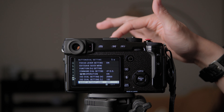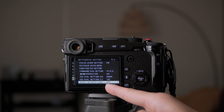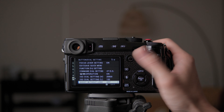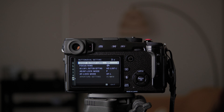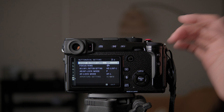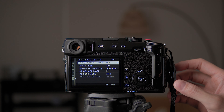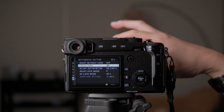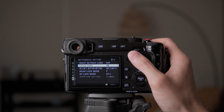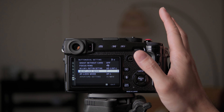Shoot without lens is for using older vintage lenses with no electronic contacts — it allows the camera to take a picture even without the lens communicating. I don't have vintage lenses right now so I'll leave it off. Shoot without card I'll turn off for sure, so if I forget to put in an SD card the camera won't pretend to take photos without saving. Focus ring direction I usually flip because of how I focus with manual lenses on my cinema cameras. AEL and AFL settings I don't usually use so I don't touch those.